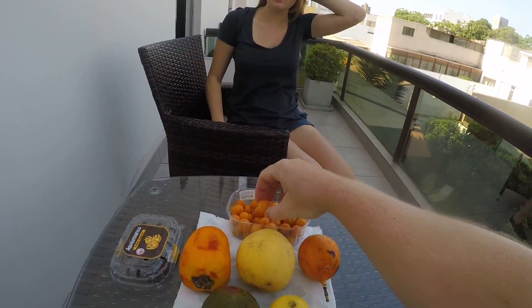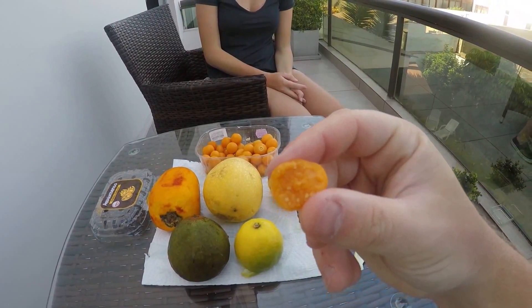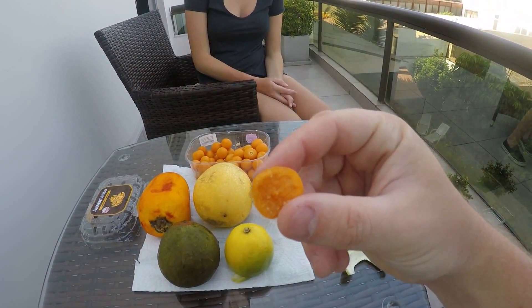Marina is trying Agua y Manto - I will try it too. Yeah, it's good! It's like a sweet tomato. I like it. So this is what the inside of the Agua y Manto looks like - you can see those seeds.